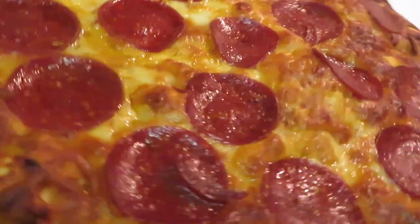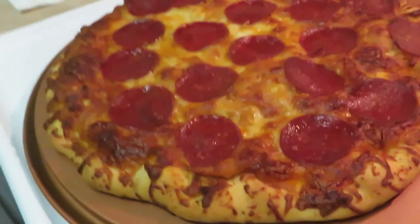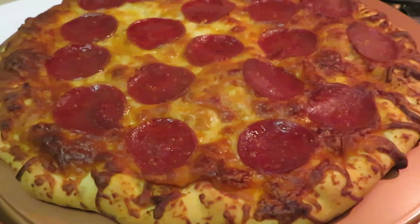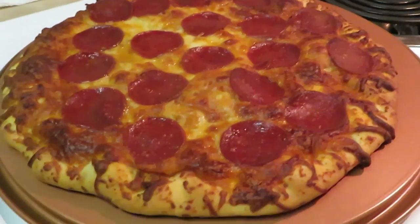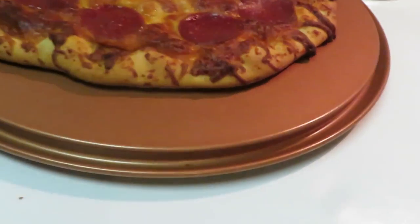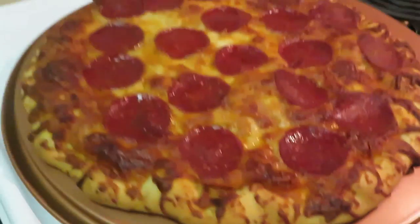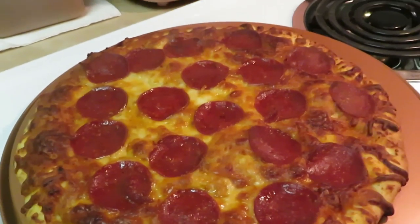Alright guys, this is Arica Misha — thank you so much for watching. Don't forget to like, comment, subscribe, and follow me on all my social media. The pizza is not burnt, y'all — look at that crust, it's still nice and soft and flexible. It's just a little extra crispy around the edges. Don't forget, knowledge is power — bye!